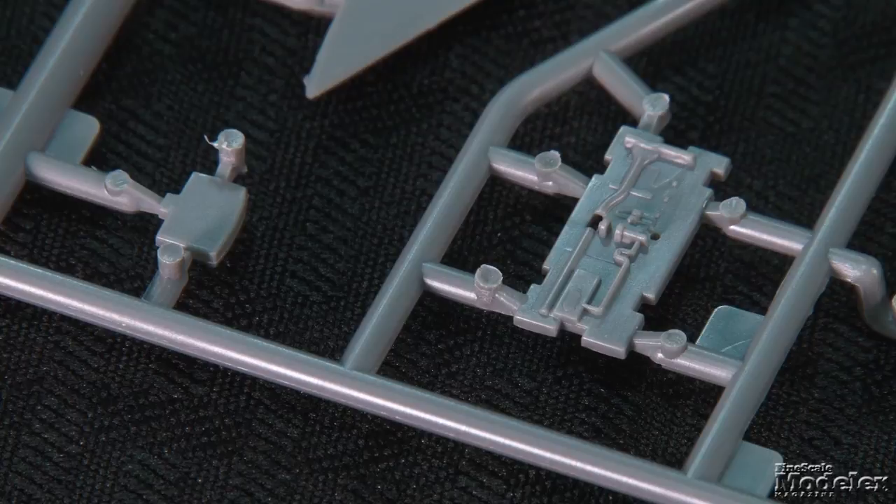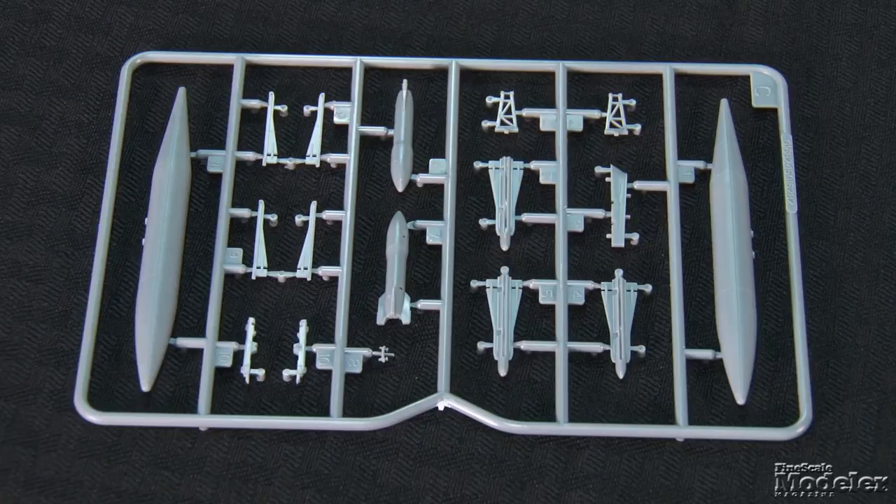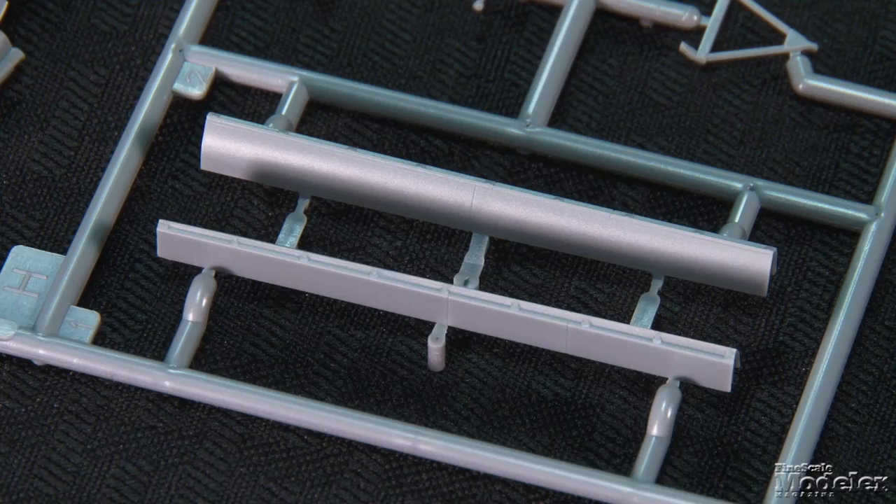Fuselage halves with fine recessed panel lines trap the cockpit and gear bay, as well as a long jet pipe consisting of internal and external parts, and the weapon bay. Four Falcon AIM-4 missiles — two each heat-seeking and radar-guided — and an AIR-2 Genie air-to-air nuclear missile are given to fill the bay. The Falcons can be posed on extended racks for launch. Check your references for the proper loadout. Two underwing tanks are also provided. Optional parts allow the bay to be posed open or closed with great simplicity.